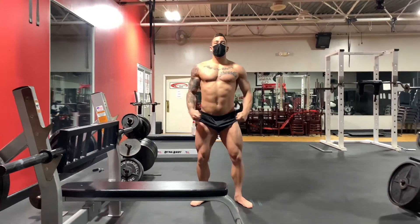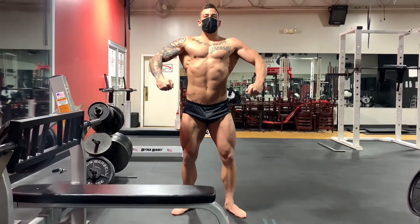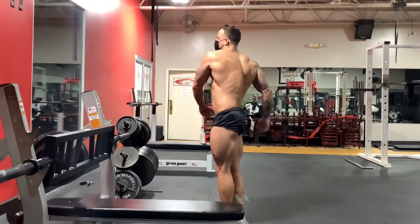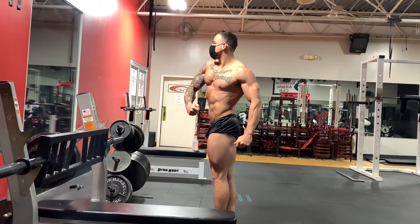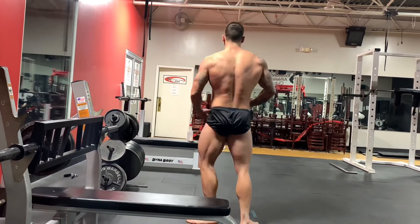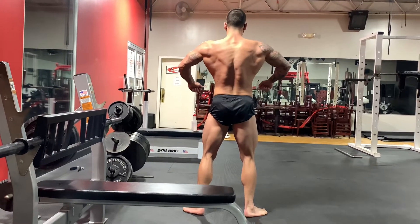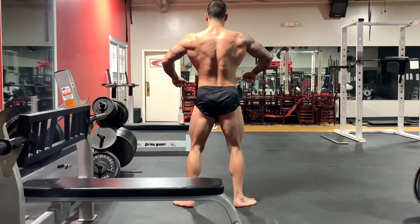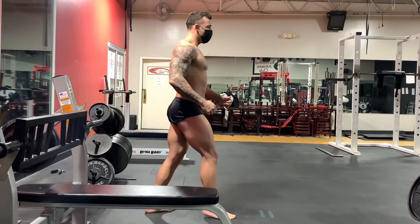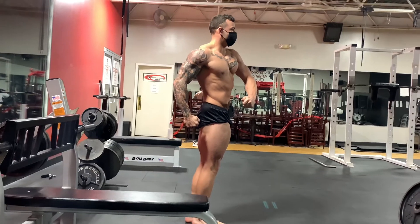This is Jacob Metcalf and he is currently nine weeks out. In this video we're just going through his poses. We'll begin obviously with the quarter turns — you always turn to the right first, go to the rear, turn to the other side, and then come back to the front, then go into your mandatory poses. He is posing for classic physique and looking really good for the time frame. We just did another video at seven weeks out and at seven weeks out he looks better than he does right here.